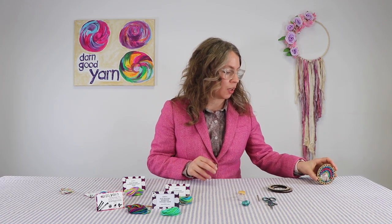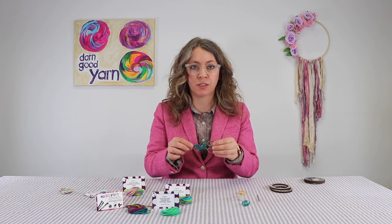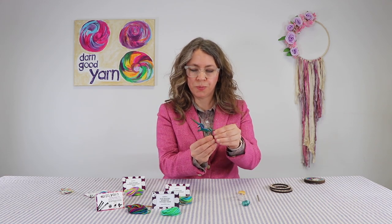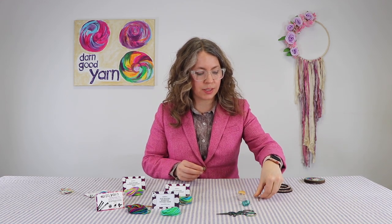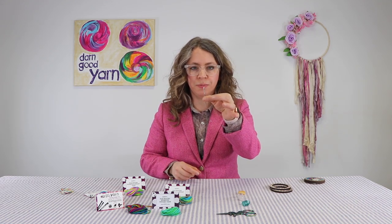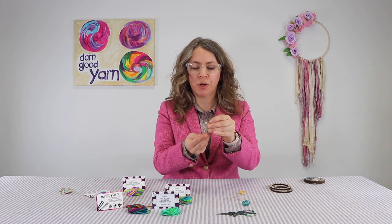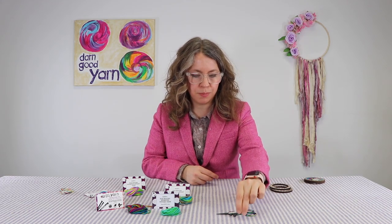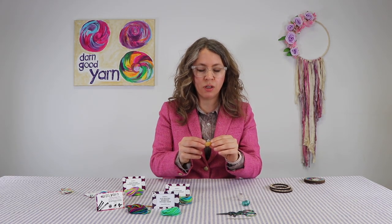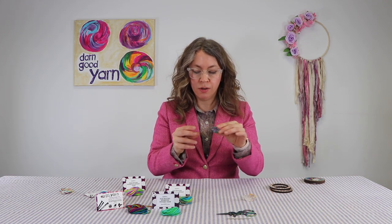In your kit you're going to get everything that you need, so you don't need to worry about even something like scissors. You get these really awesome unicorn scissors. You'll get a tapestry needle - it's the right size and has a blunt tip so you don't have to worry about poking yourself. You'll get one of these crystals: the orange calcite crystal, clear quartz, or the aquamarine.